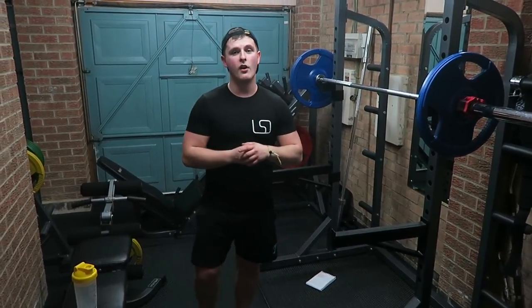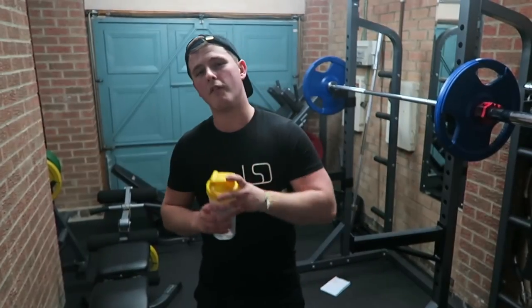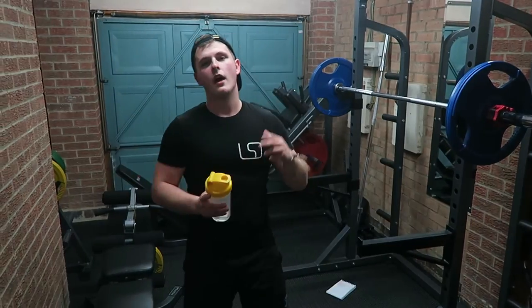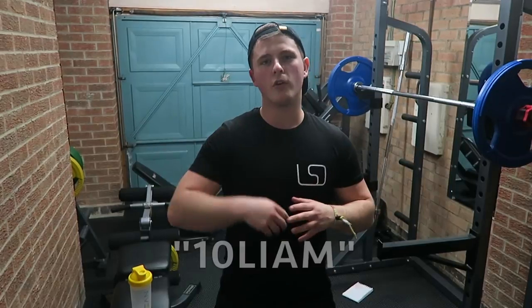Thanks so much for watching. Give the leg workout a try if you wish. I'm going to go get some BCAAs after I've finished this workout — Lean Nutrition discount code 10LIAM, use the link in the description box as always guys. No regrets and I'll see you in the next video.